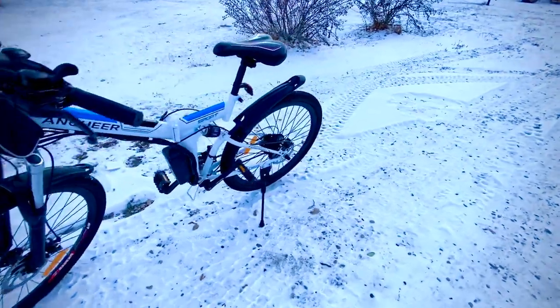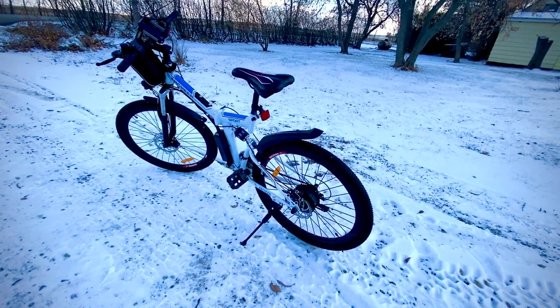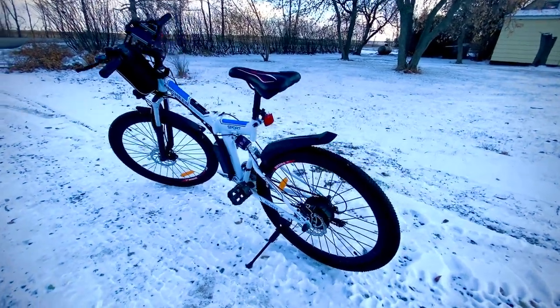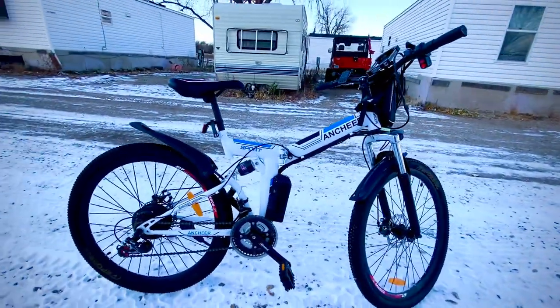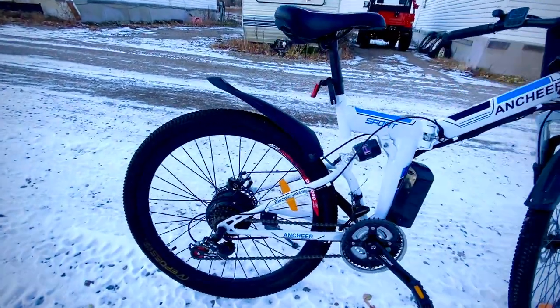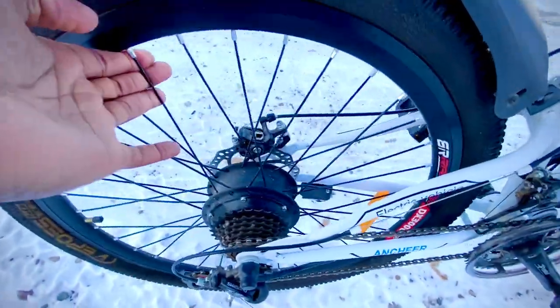Bear in mind if you're buying this bike — it's quite a heavy bike. Even though it folds, don't think you can fold it and lift it easily into your SUV or truck. It's constructed as a heavy-duty bike to handle the torque from the geared hub motor in the back. Speaking of which, the motor is made by a company called Bafang, a well-known e-bike parts supplier.